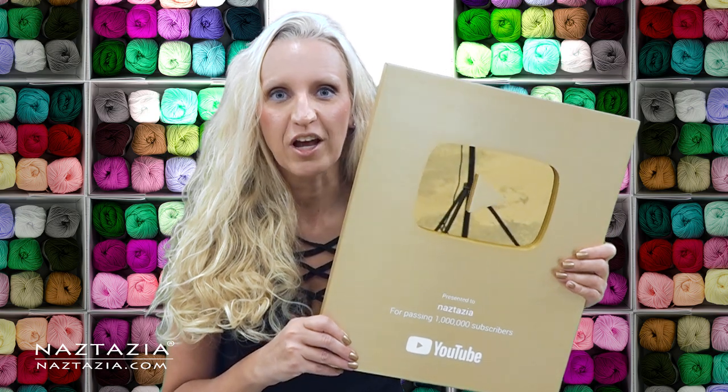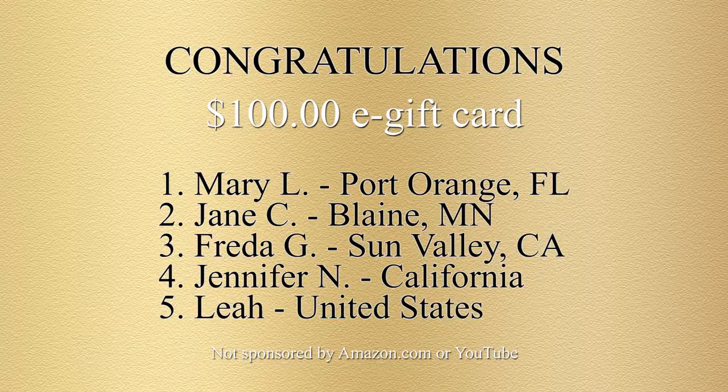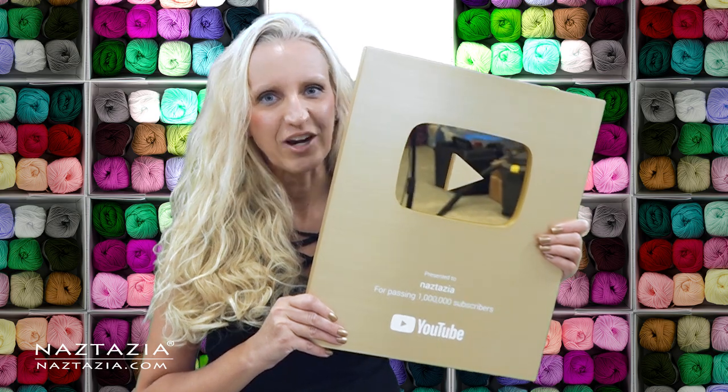Thanks so much for helping me get this award, I really appreciate it. Also, congratulations to the winners of the naztazia celebration promotion. Thanks again and have a great day.